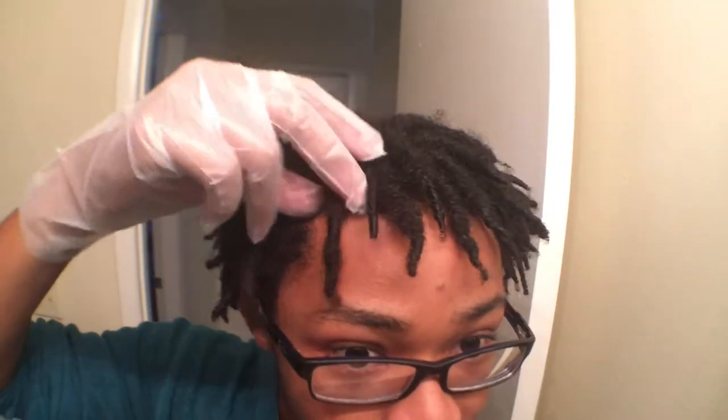All right guys, I'm going to go ahead and reveal my hair here. We're just going to dive into it. I don't have gloves — except for the gloves I came with. Matter of fact, I do have gloves. Boom. All right guys, so we're just going to go ahead and start. I'm scared. I think this is a good one to start.